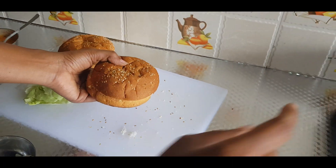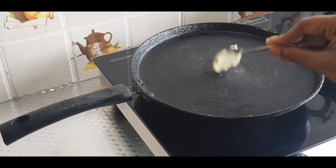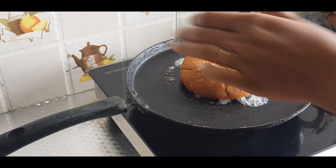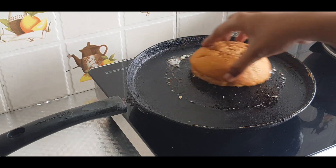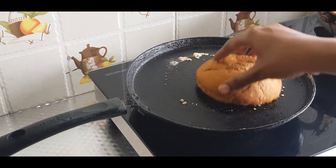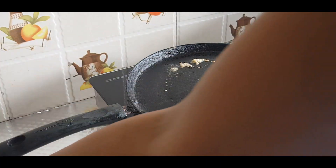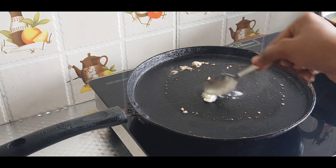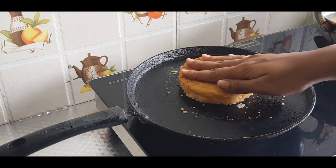Let's cut and fry it. Heat the pan, add a spoon of butter, and fry the paneer in a little bit of butter.